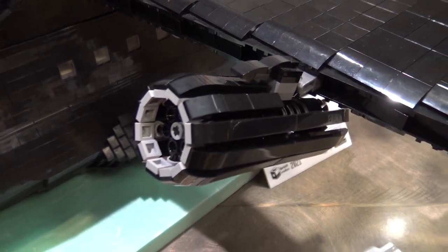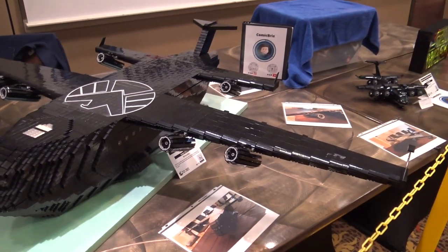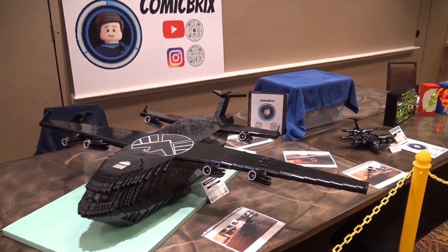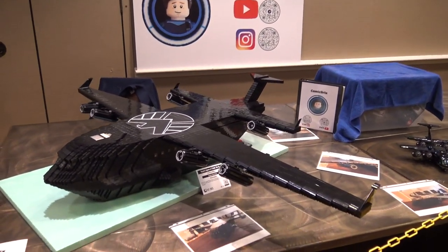This plane is very iconic to the show, and I started re-watching it a few years ago when I started building the MOC. I just loved it so much and I just had to build it in such a big scale.